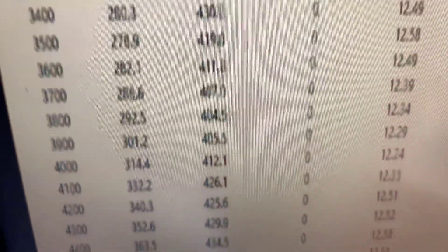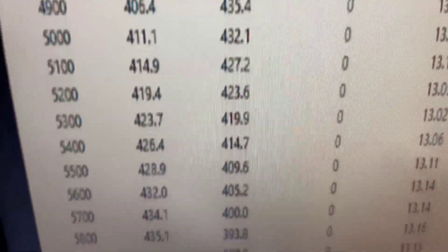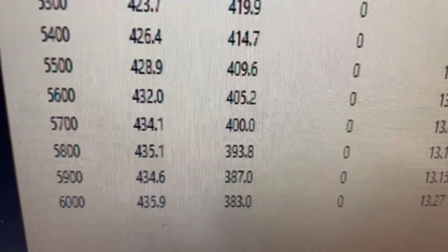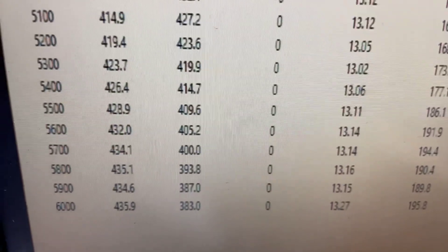Alrighty, at 3400 RPM it's 430 foot-pounds of torque. Peak torque is 437. Peak horsepower is 435, right at 425 — so everything is good. What I'll do now is pull the pipe back to make sure it's good and clean for you.